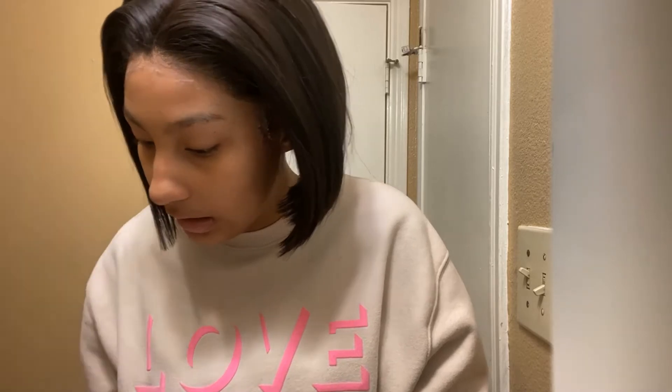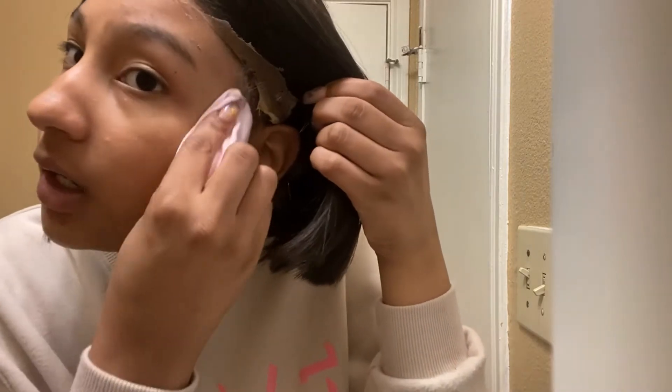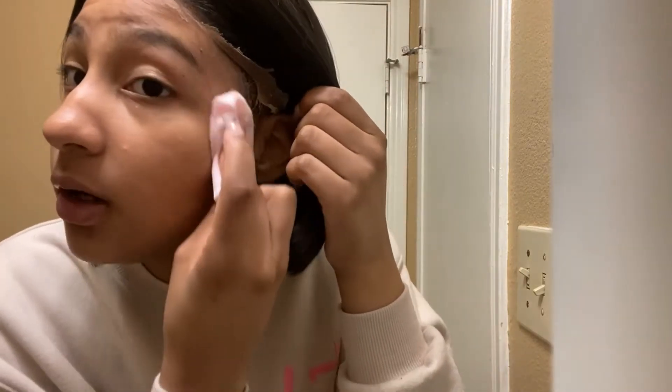Oh this is bad, this is bad. I put this wig on about three days ago. I have not worn it out yet — I did not go nowhere, I just had the bonnet on. I've been seeing on Instagram some people that do hair.